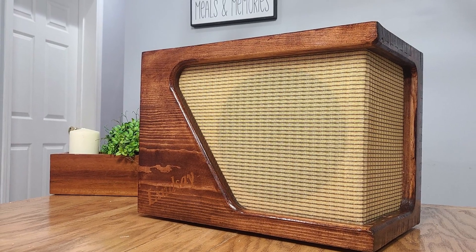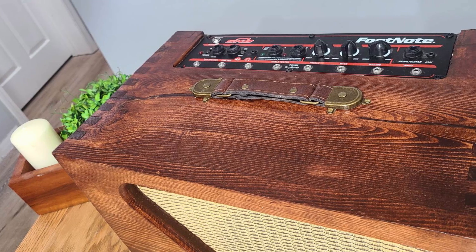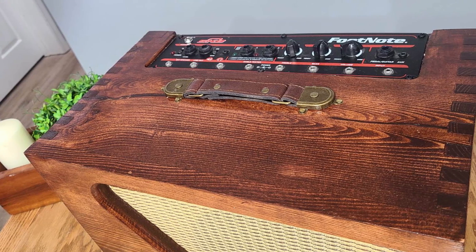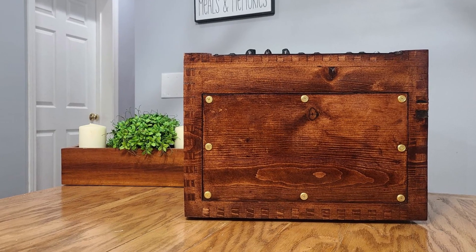When I was done, I got to say, I was really excited with how it looked. It came out exactly how I wanted it to. The issue still was I don't really know how it sounds. So I finally decided to send it to Eric and let him tell us what he thinks.